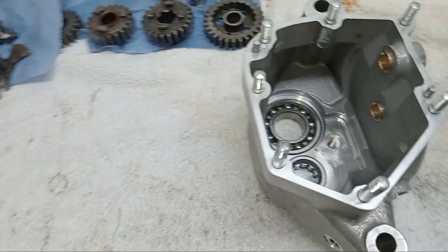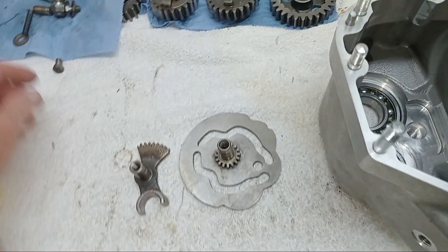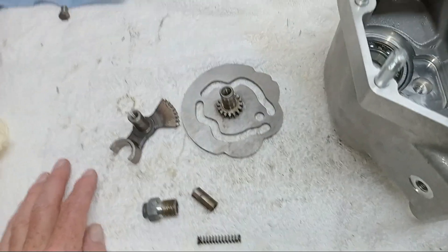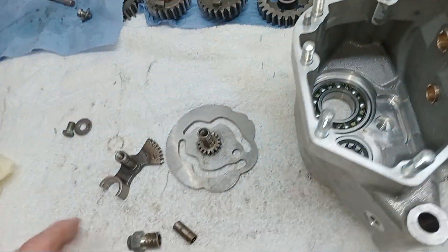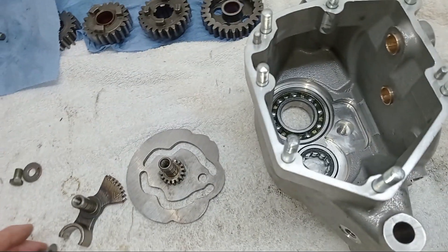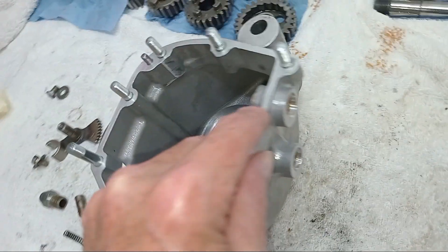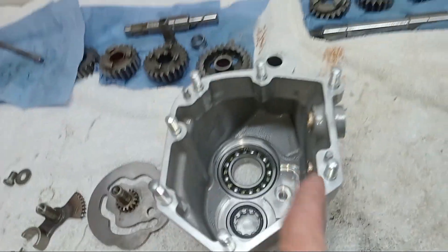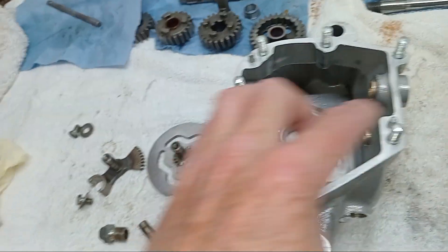With the two bearings now fitted, the next job is to fit the cam plate and the butterfly quadrant that runs on it, together with the plunger and spring. These need to be fitted before anything else because they can't be fitted after the sleeve gear and main bearing are in. I've also just fitted the new studs and dowels - I left them off while fitting the bearings in case they got in the way.